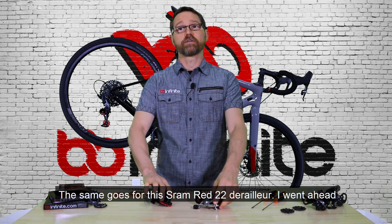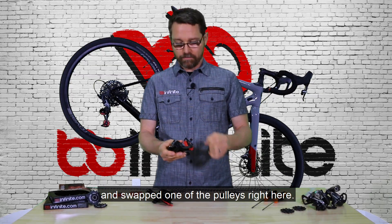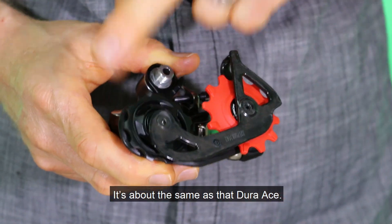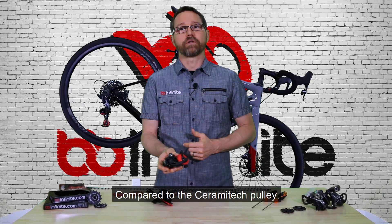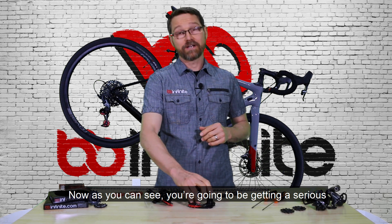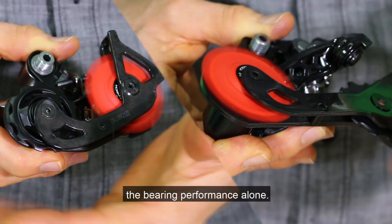The same goes for this SRAM Red 22 derailleur. I went ahead and swapped one of the pulleys right here — about the same as that Dura-Ace. These are brand new, of course, compared to the Ceramatec pulley. As you can see, you're going to be getting a serious performance boost right out of the box just based on the bearing performance alone.